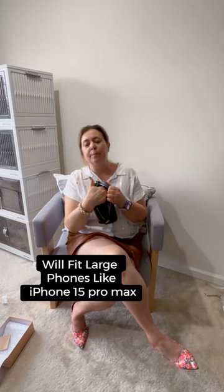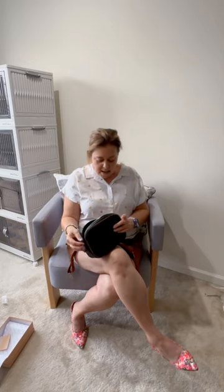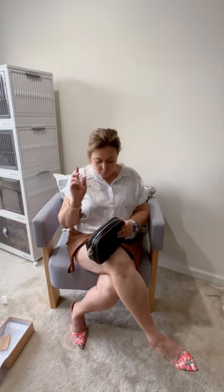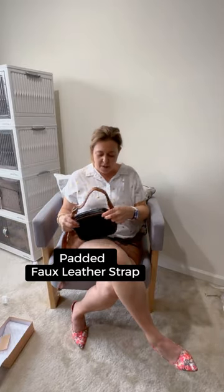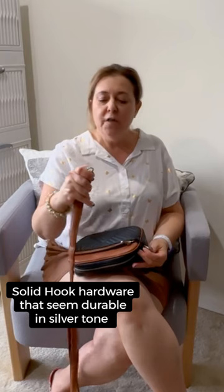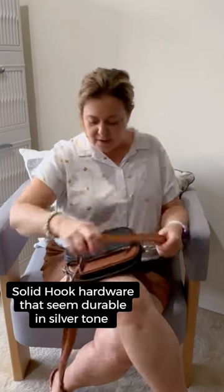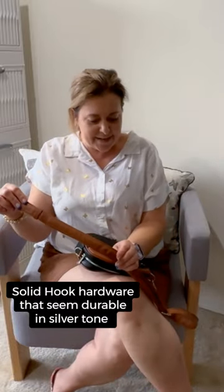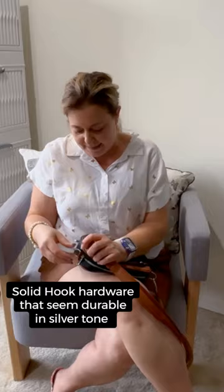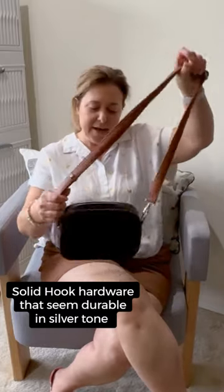There's also a zipper pocket, which would be perfect for car keys or house keys, whatever you care to put in there. Let's attach the strap. The strap has a bit of padding to it. It also is the same color as the brown trim. The hooks are really solid — they're not those junky hooks that you get on some handbags. This has really nice padding, which is great, because if you're carrying a handbag and it's weighted down, you definitely want it to be padded.